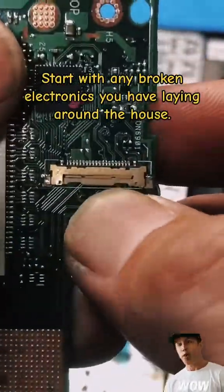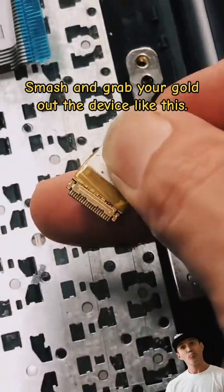Start with any broken electronics you have laying around the house. Smash and grab your gold out of the device like this.